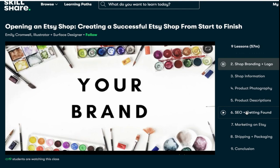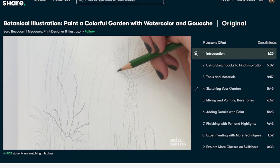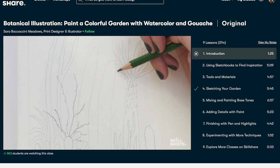Right now I'm taking a course on creating a successful Etsy shop from start to finish by Emily Cromwell. A lot of people always ask me if I'm selling my DIY butters and oils, so I'm looking into creating a website that's easily accessible for everybody. Skillshare has courses taught by professionals, so if you're interested, click my link below — the first 1,000 people get a one-month free trial.